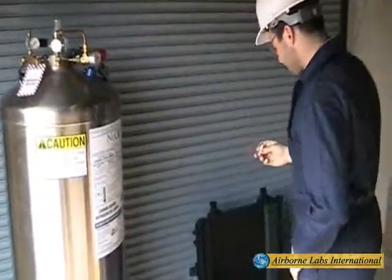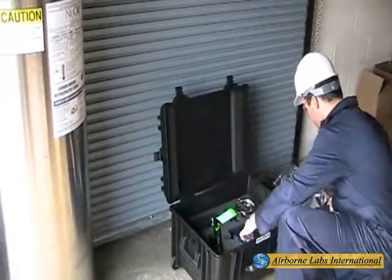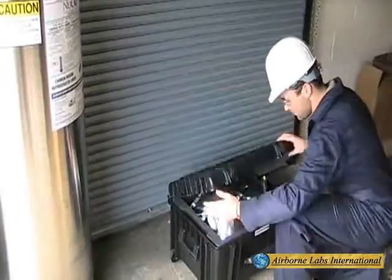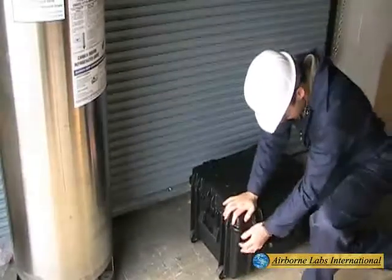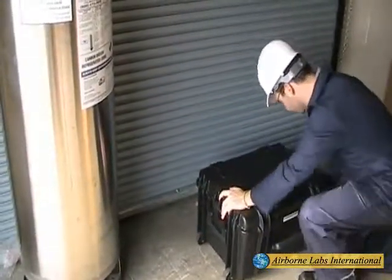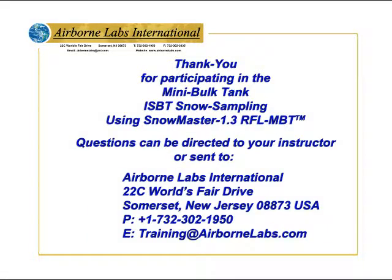Place the NVR can lid assembly and all other kit parts into the appropriate lower tray of the shipping case. Fill in all needed information on the analysis authorization form and store it in the upper tray. Use FedEx Express Overnight Service to return these non-HAZ samples to ALI for testing. Thank you for participating in the mini-bulk tank training for ISBT snow sampling using Snowmaster 1.3 RFL MBT equipment.